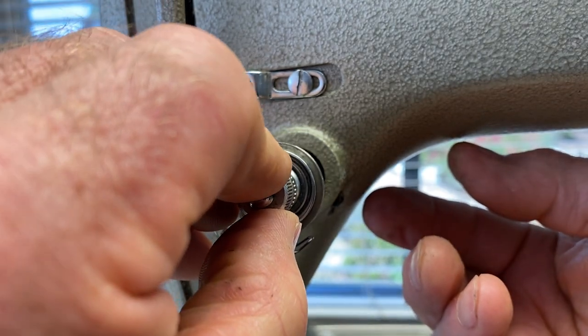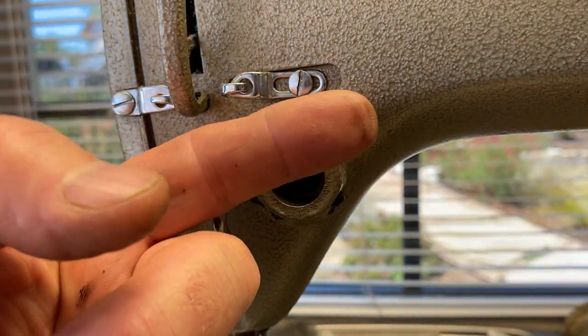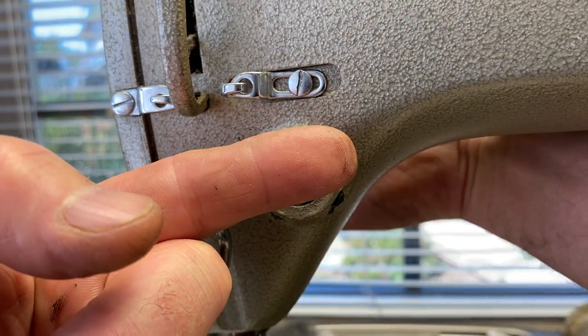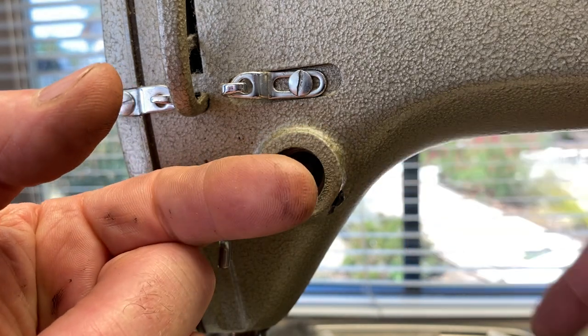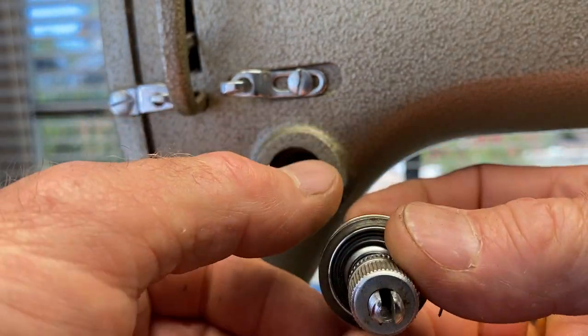So when you put the tensioner in the machine, inside of that hole is a little finger, a little plate that when you lift the presser foot up, it pushes out like this in order to push the pin out to release the tensioner.